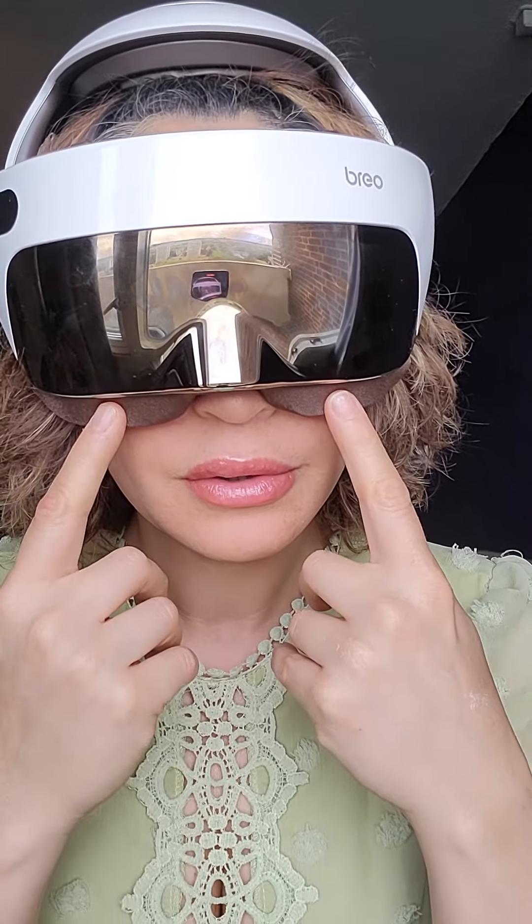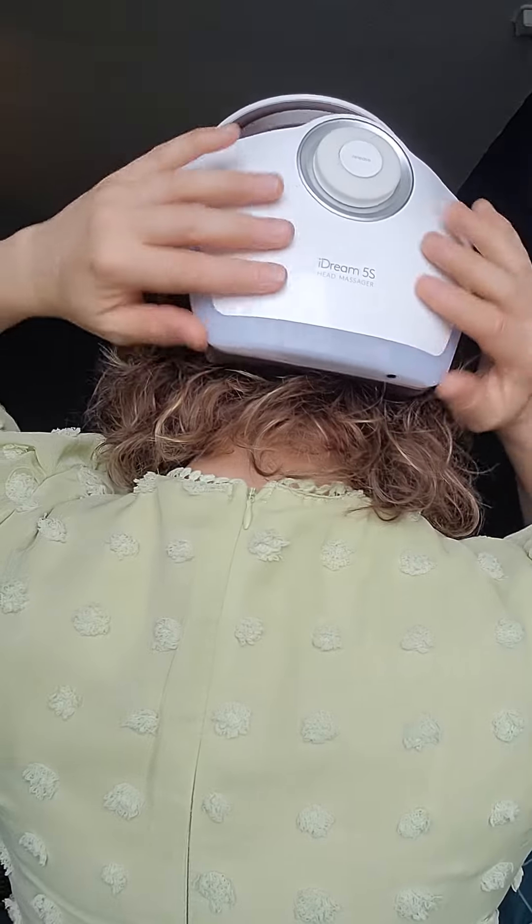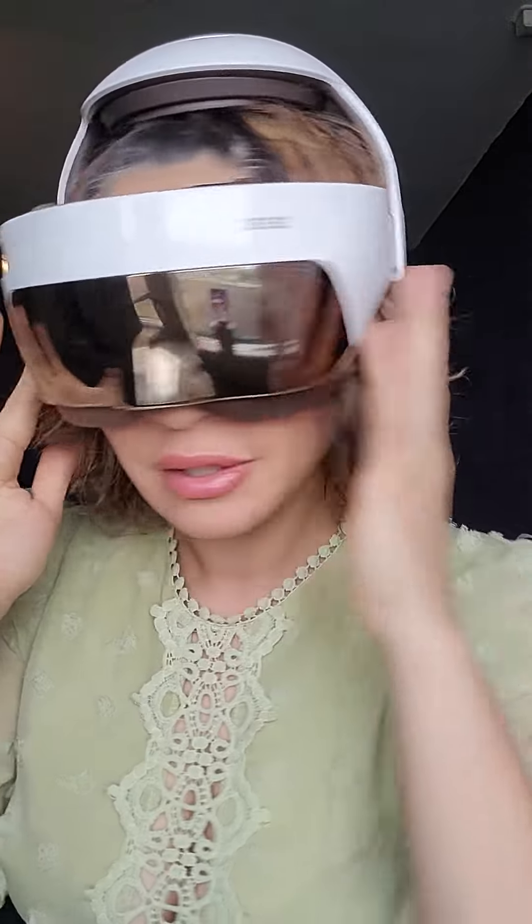And it goes like this — in and out. Then you have the back. My favorite part is right here. These go exactly on my temples. It feels so good, guys.